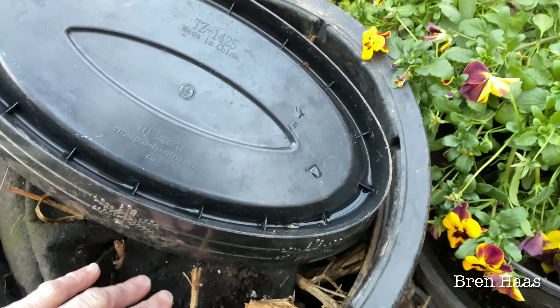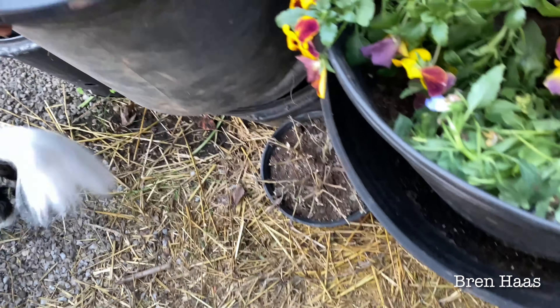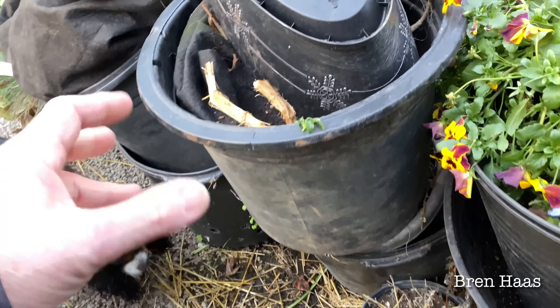I'm kind of behind on getting my dahlias put away like I wanted to, but they're doing just fine. They're tucked into these containers here and they're just tubers.